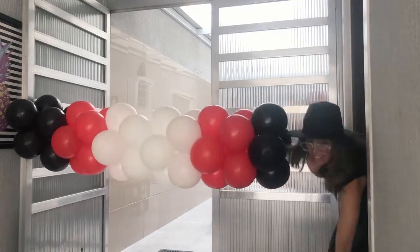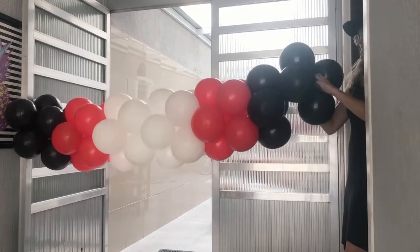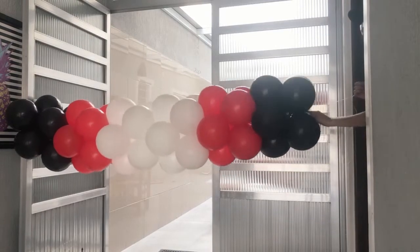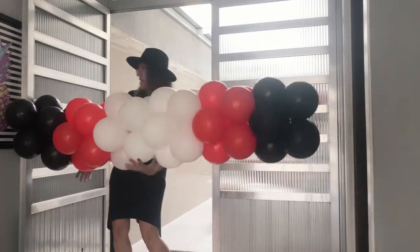After I finish the last balloon cluster, I tie a knot at the end of the nylon — the same knot I made on the handle — and I will take it to the panel.